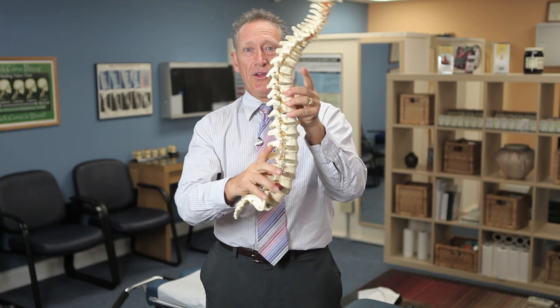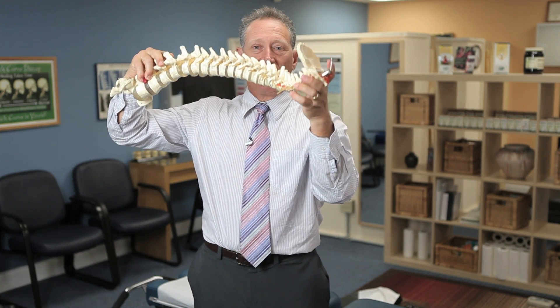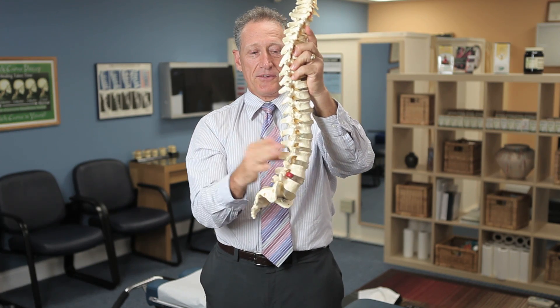You weren't born like this though. You were born in a fetal position where all the curve is that way. You then learned to hold up your head and crawled for about a year, developing this curve. Then you learned to stand, and that developed this curve.